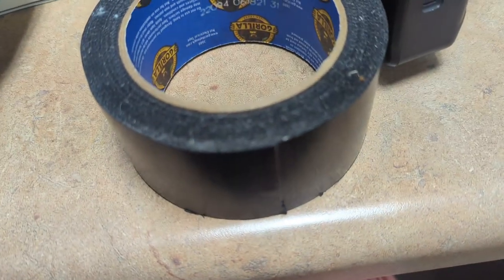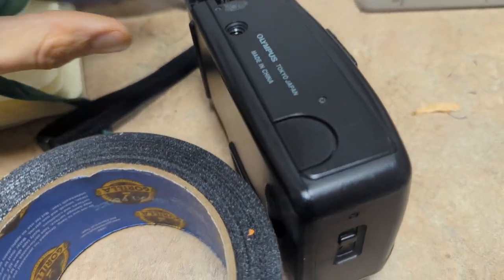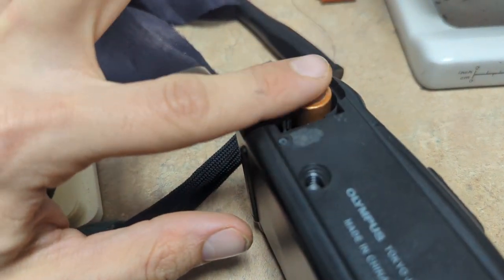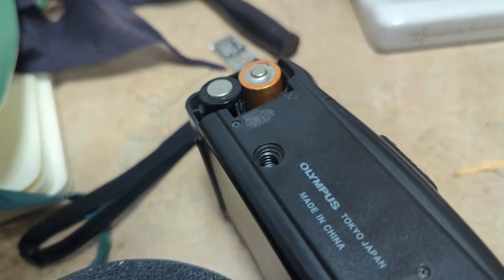All we're going to need for this is some duct tape, some foil, and some batteries. The key is you want to get metal bridging these two contacts here, as well as push this down to complete the circuit, and we should be good to go.